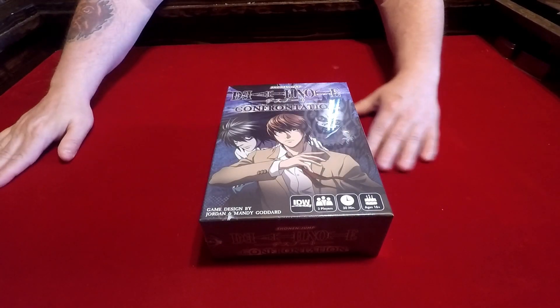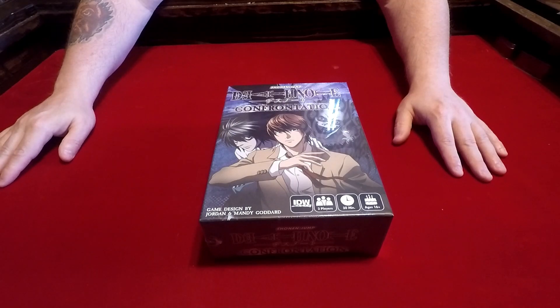Hi and welcome back to the Board Games Maelstrom, I'm Scott. We're going to take a look at the components of another game. This game is by IDW Games, it's for two players, takes about 30 minutes, and it's recommended for ages 16 and up. The game is designed by Jordan and Mandy Goddard.